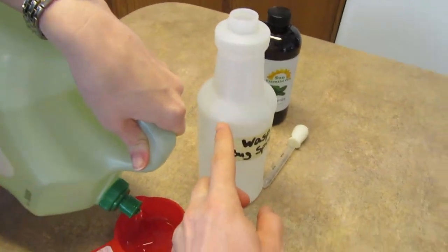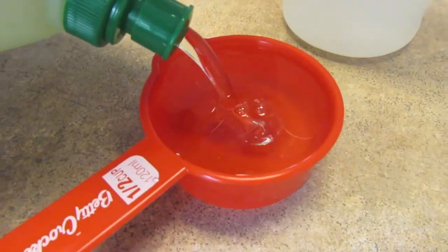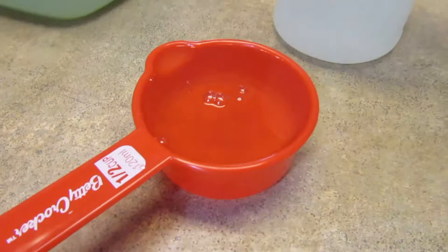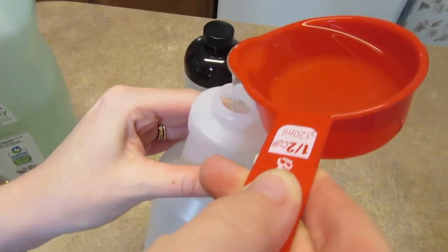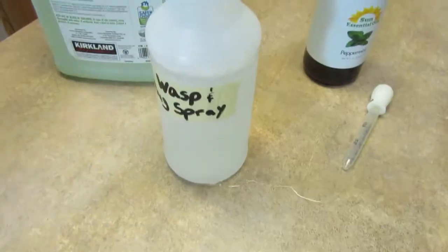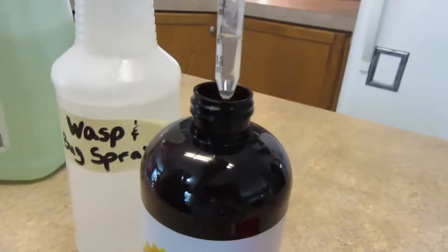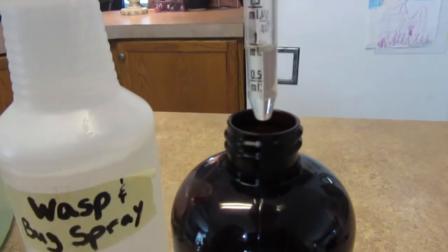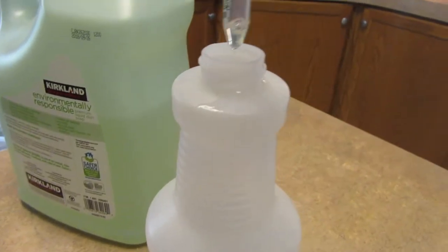We've already got it full of water. Now we're going to put half a cup of dish soap — like I said, this is what actually kills the bugs. So it's real easy to do. We got the half cup of dish soap in there, and now we're going to add about 1 ml of peppermint oil. Put that in there.